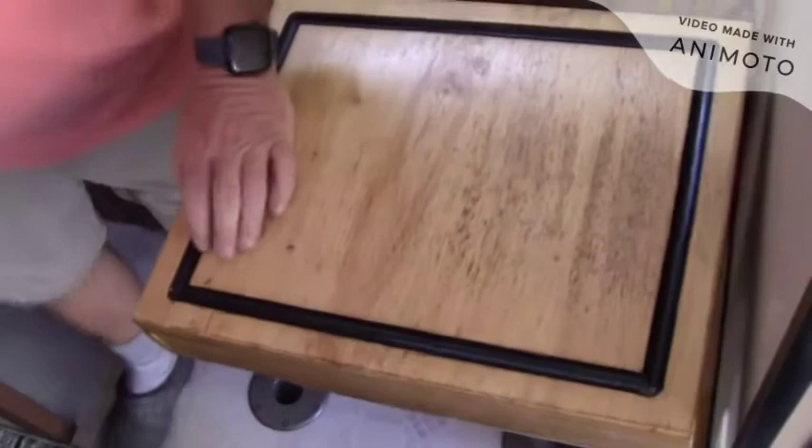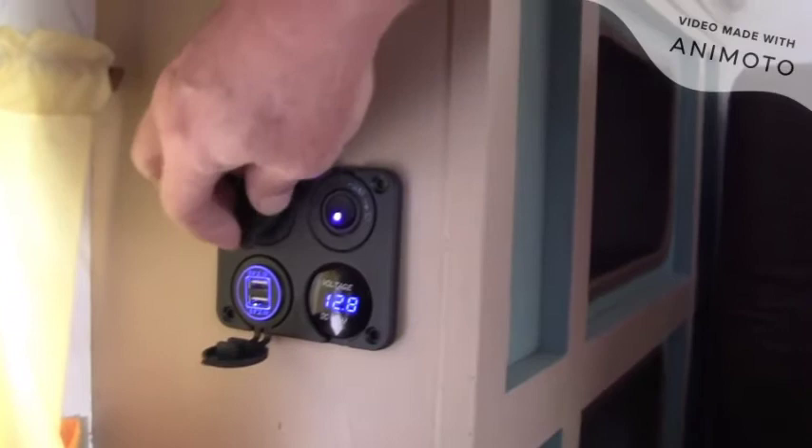I added extra electrical outlets here and there, and one for the TV on the other side. I put in a power outlet panel that keeps track of battery voltage, provides USB ports, and an extra power port for accessories in case you have lots of cell phones to charge.